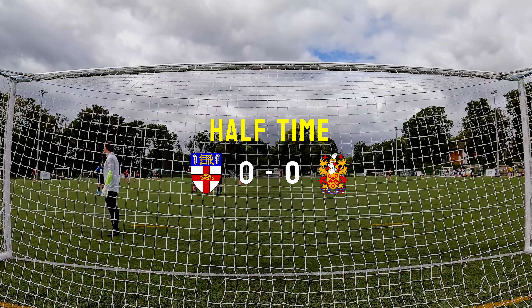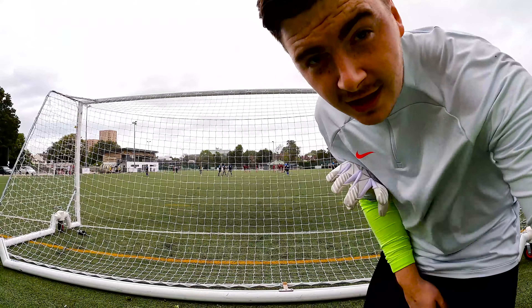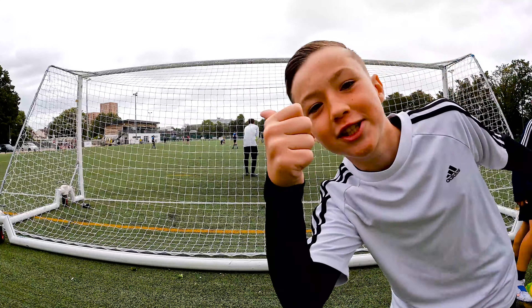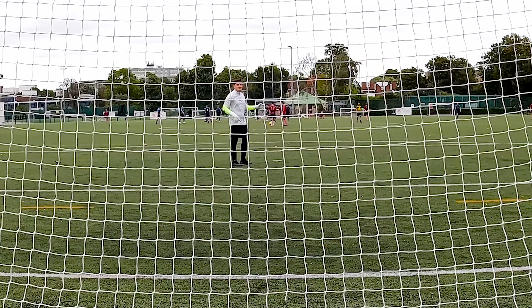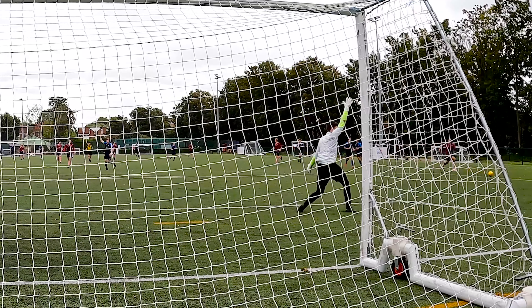Half time — nothing much to show you, just a bit of distribution. Hello camera — I'm now going to watch the best keeper in the world. The kids were hyping me up, they were really nice. One of them was a GK as well.